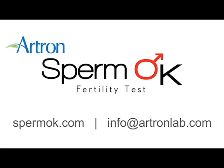Thank you so much for watching. For more information, please visit SpermOK.com or email info at artronlab for any inquiries.